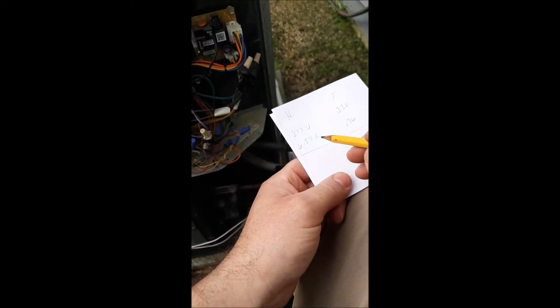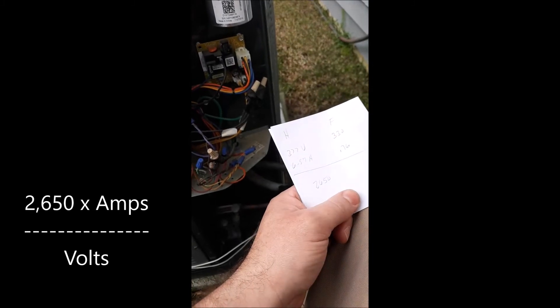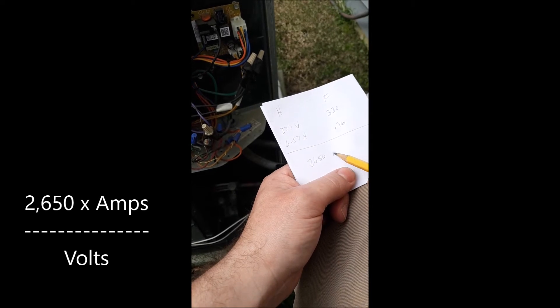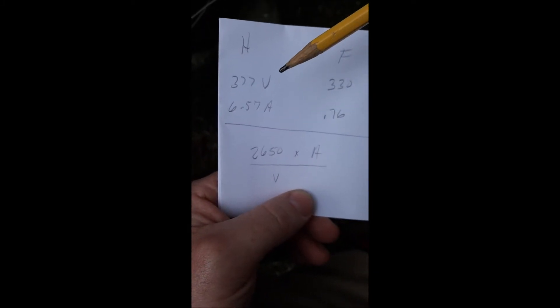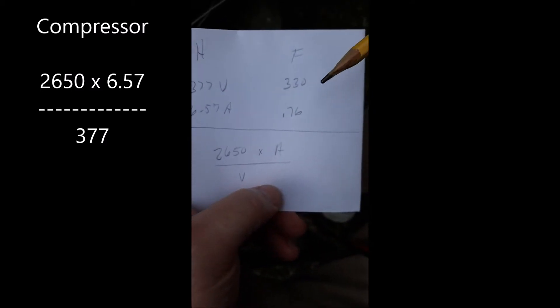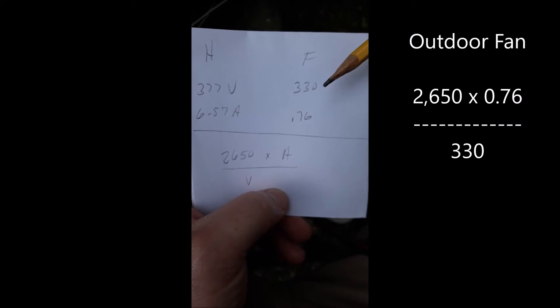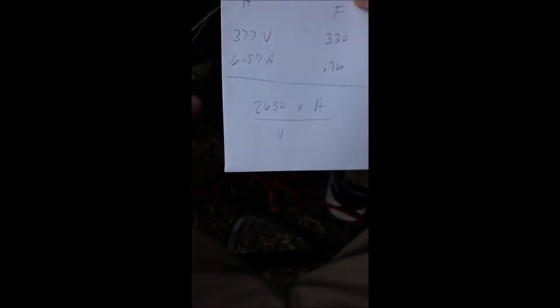Here's where we're going to use those numbers. There's a standard formula, and it starts with 2,650 — that varies between whose article you read: 2651, 2652 — I've always been taught to round it to 2650. We're going to multiply that times the amperage, and then divide that answer by the voltage. Our readings: 377 volts from the herm terminal going to the compressor start winding, and a little over 6.5 amps; and 330 volts off of our fan terminal, times the 0.76 amps going to the fan's start winding. This formula is only used when you're checking it with the power on. Be very careful — don't touch any other terminals besides the two that you need to, and make sure you don't touch anything that will ground one of those leads.